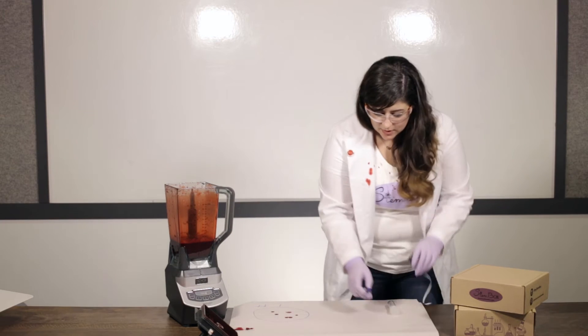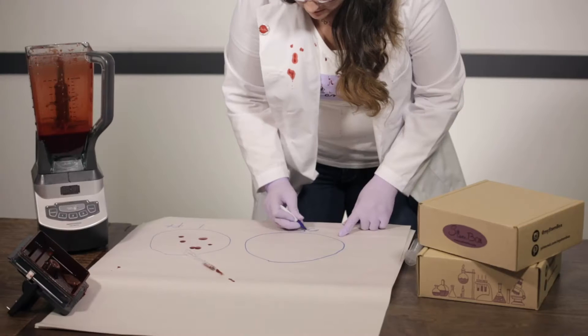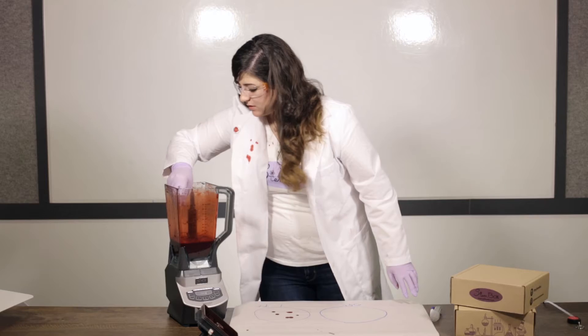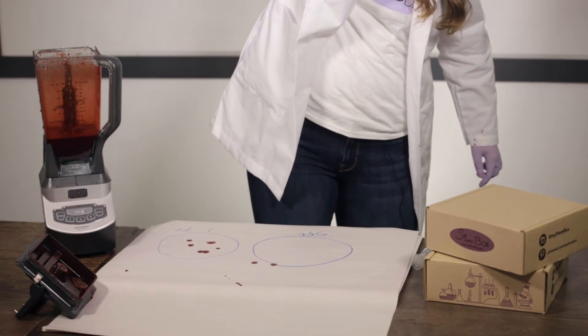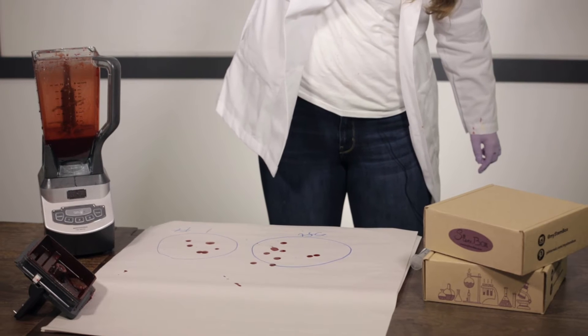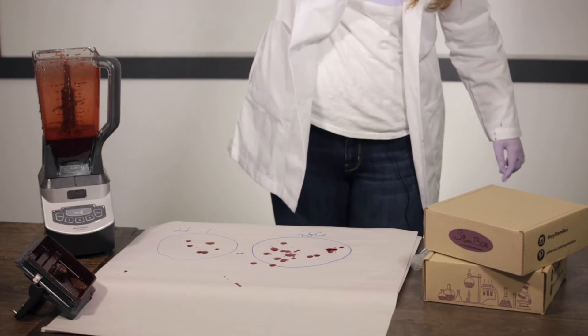For time's sake we're gonna move to the five-foot range and we're gonna do the same thing. Take some blood and drop — seven drops total. That's a lot. We're gonna see how the blood splatters look after they dry like that.